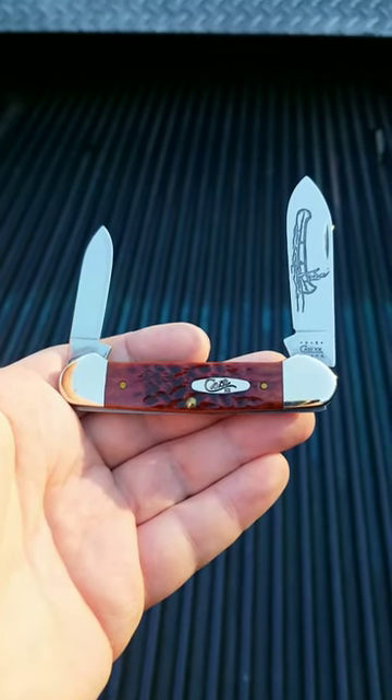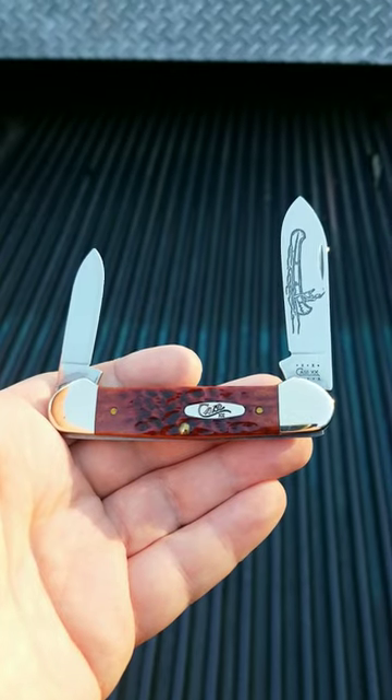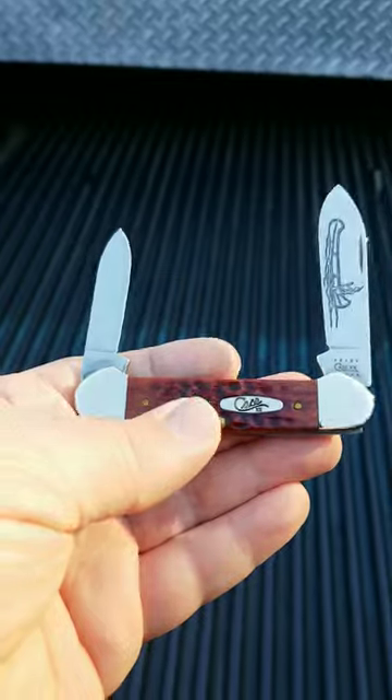Hey YouTube, Knife16 here, and today I'm showing you another Knife of the Week. Now this knife is made by Case. This is a Case Canoe — that is the style of this knife.